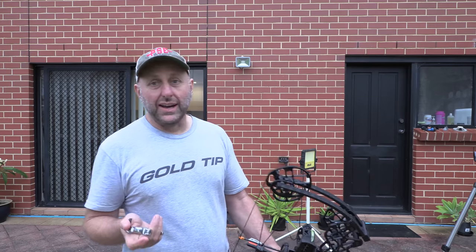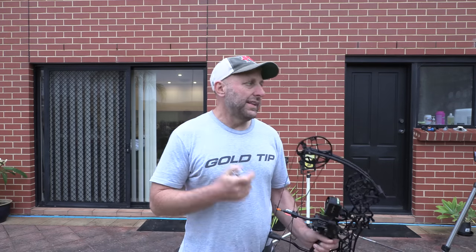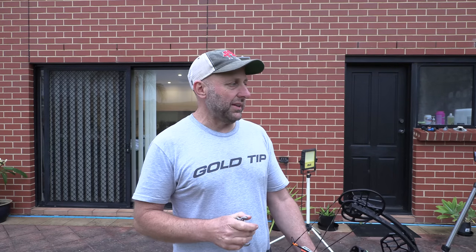Even when you buy a bow — let's say I'm 29.5 inches or sometimes 28.5 — each bow is going to be a little bit unique. So it doesn't matter if you jump from brand to brand; some bows you're going to want a little bit longer and some a little bit shorter. I've bought bows before with specific draw lengths, gotten them, and they just felt too short. That's why I'm big on draw length adjustability on bows.